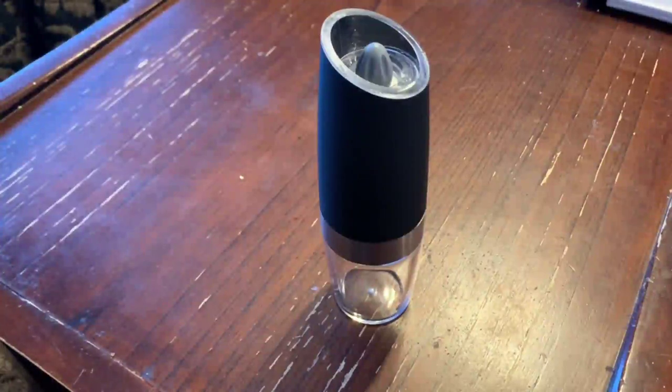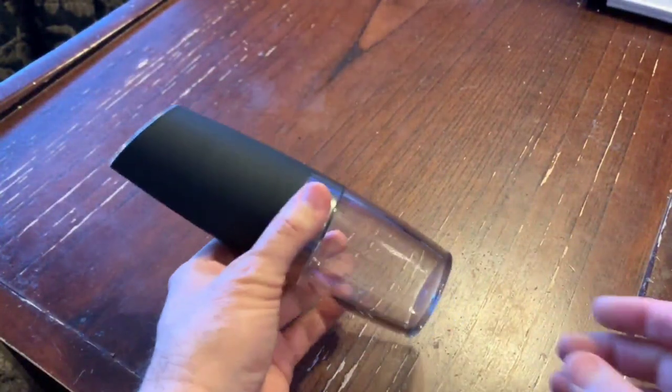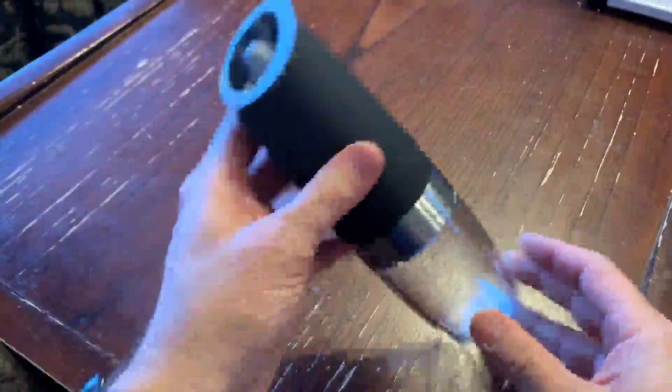I got this pepper salt grinder — you can put in whichever one you want, it's really kind of nice. It sits here like this; when you want to use it, you just flip it over.